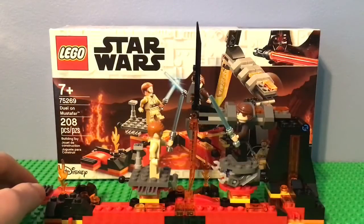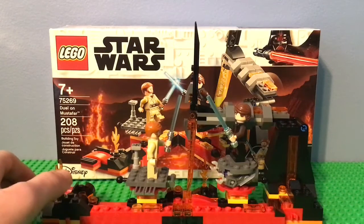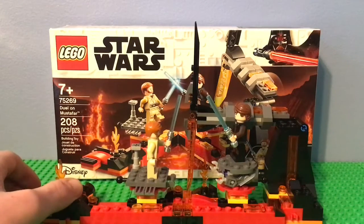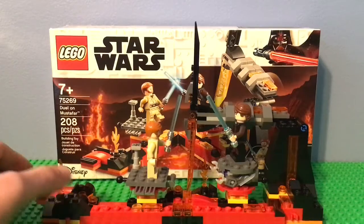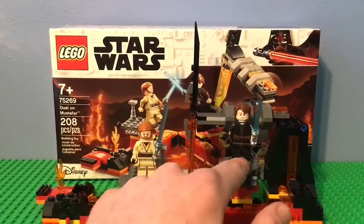Hello everybody, it is me RyanFranceStudios, and I am back with another video. Today I have a very special LEGO Star Wars set review. This is set 752969, Dual Mustafar. It has 208 pieces and is recommended for ages 7 and up, and it has two minifigures, which are Obi-Wan and Anakin.